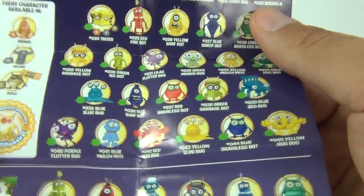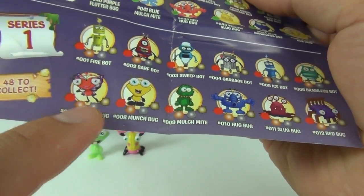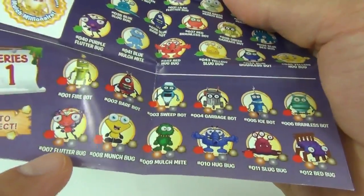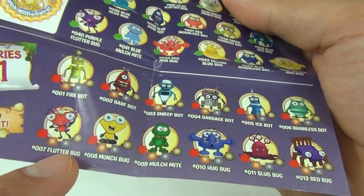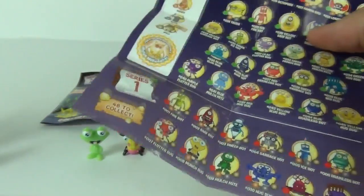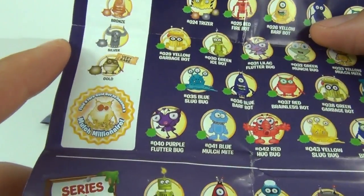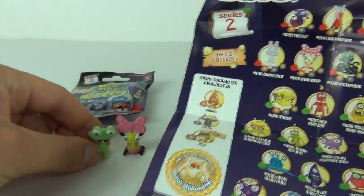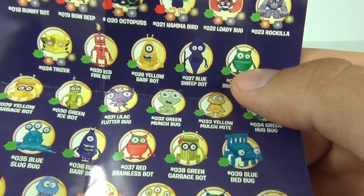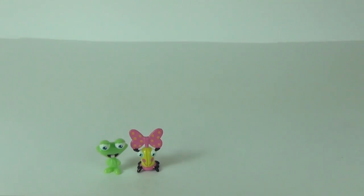It gives you those colour codes by the side of each figure, and you can get a variation of each figure. So if you get the red one of say Flutterbug, that would be a regular, but if you get her in bronze that would also be common, silver would be rare, and gold is very rare. This little green guy here is number 32, Green Munchbug.